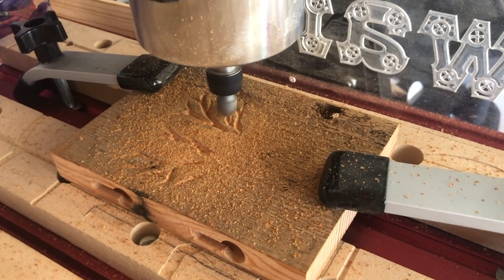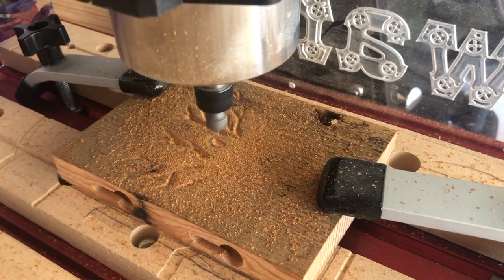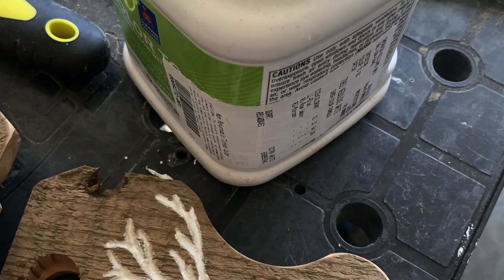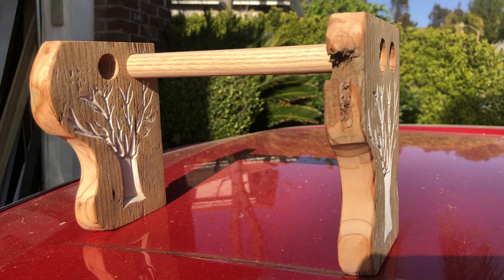After I cut out all of the curtain rod holders that I needed, I painted the trees white using latex paint that matched the paint on my brick around my fireplace. I used 80 grit sandpaper then 120 grit sandpaper to sand down the wood around the trees and to clean up the white paint. I put a short dowel rod in between my curtain rod holders that I built just to show you what it would look like.